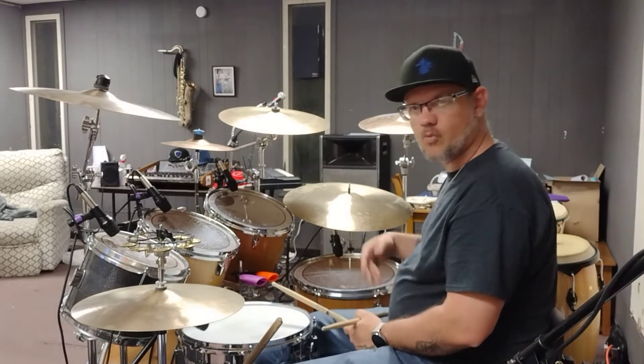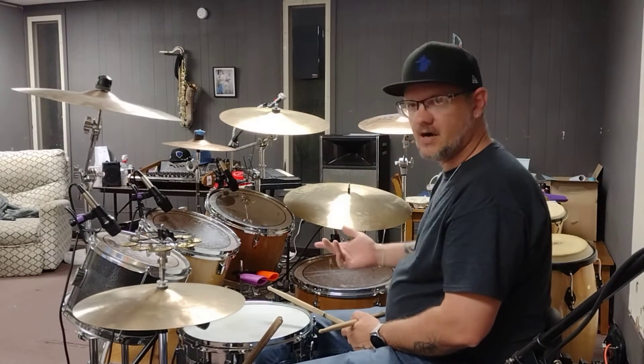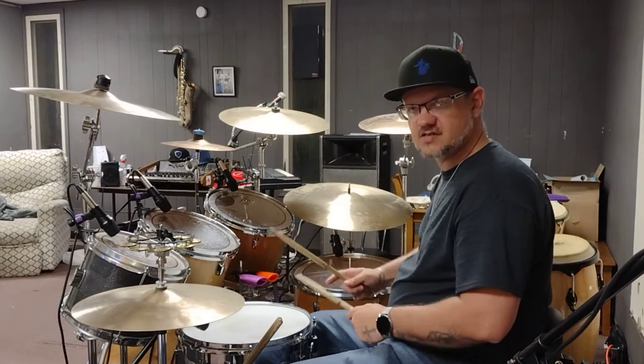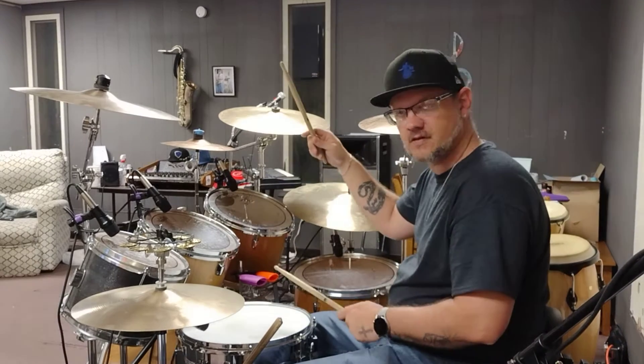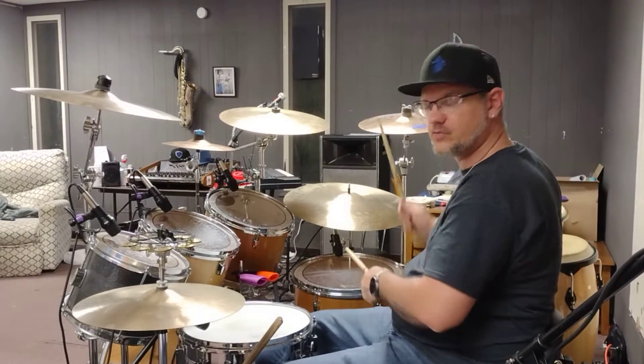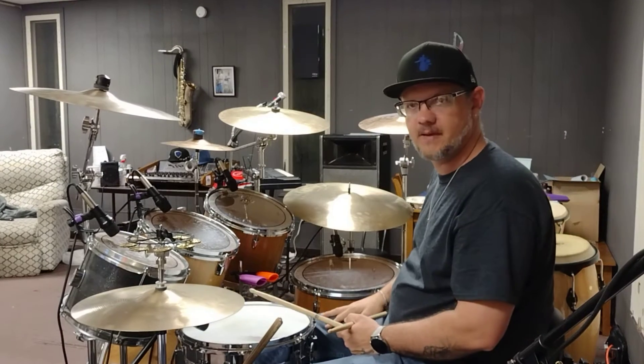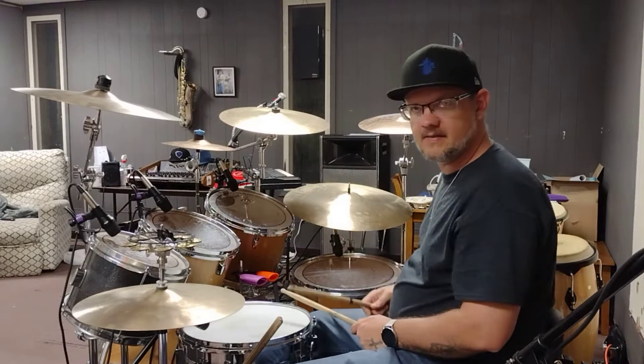Just like that. Keep working on speeding that up in your groove. I'll go over that nice and slow for you again — with the left along with your bass drum. I'll play it in the beat one more time.